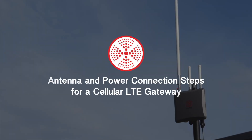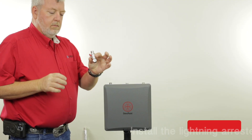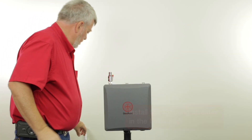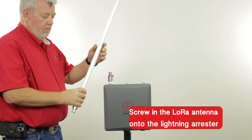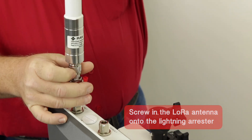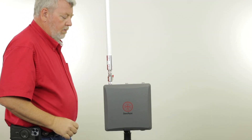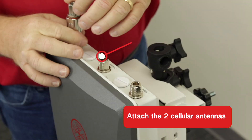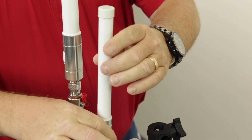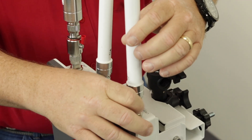We will now show you the antenna and power connection steps for a cellular LTE gateway. First, install the Lightning Arrester in the LoRa port. Then, screw in the LoRa antenna on top of it. Attach the two cellular antennas provided in the LTE main and LTE div locations. The two cellular antennas in a gateway kit are identical and thus they can go in either LTE labeled port.